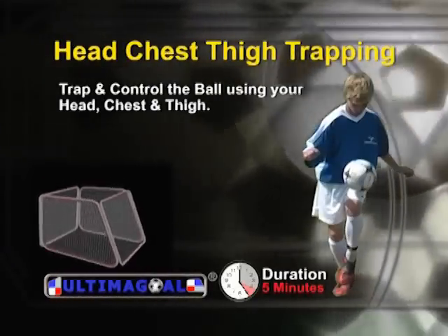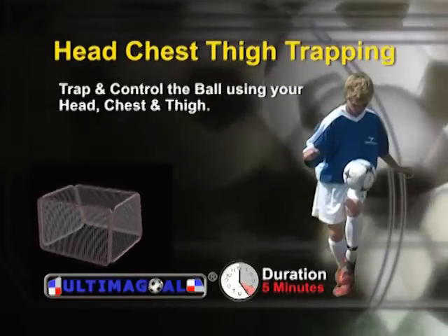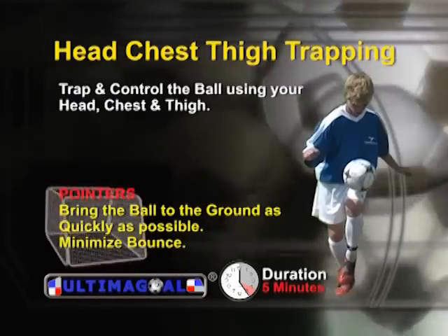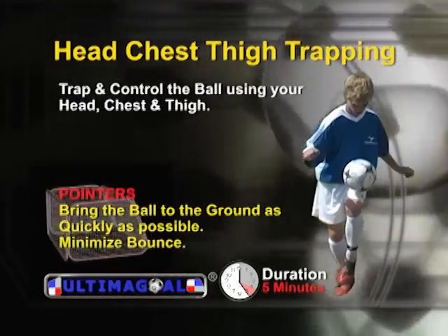This drill allows you to track and control the ball using your head, chest, and thigh. Once again, you want to bring the ball to the ground as quickly as possible, minimizing bounce.